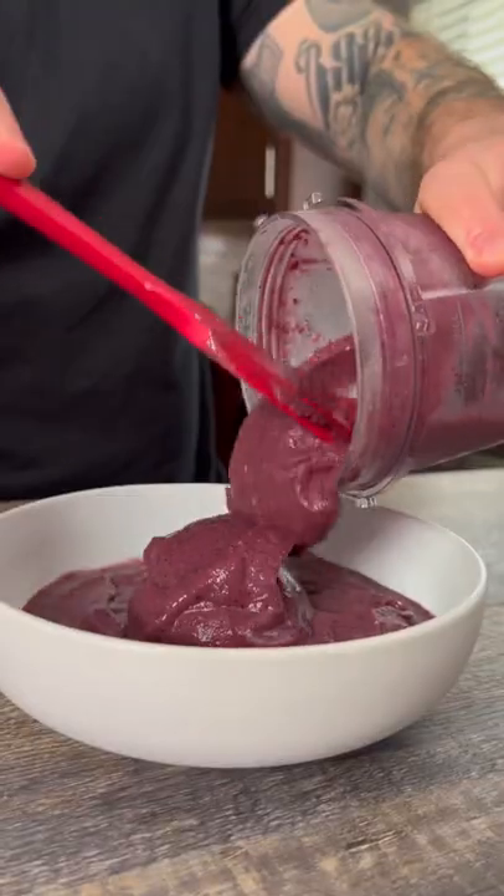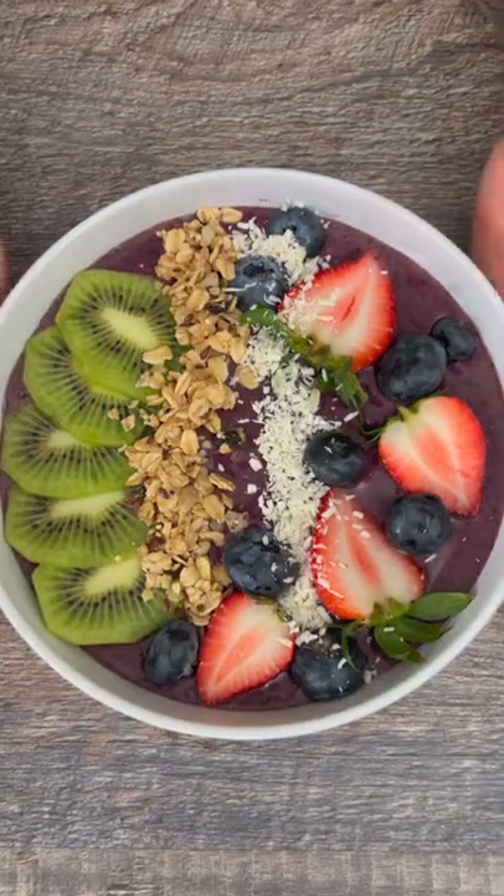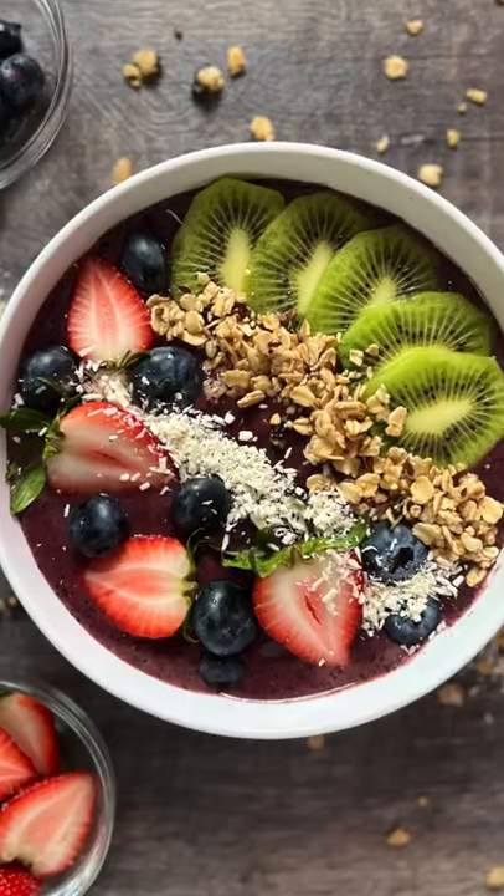Pour the smoothie in a large bowl and spread out evenly. Top with some fresh fruit, some shaved coconut, and as much granola as you like. As always, the full written recipe can be found on my Instagram or YouTube description. Enjoy!